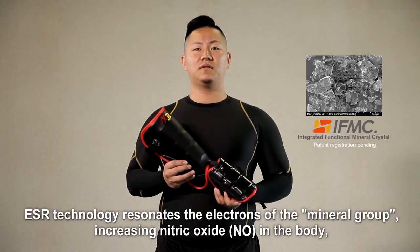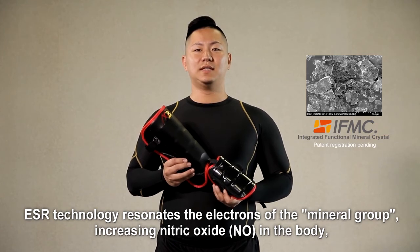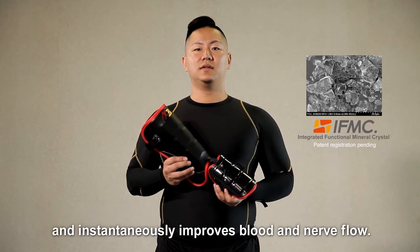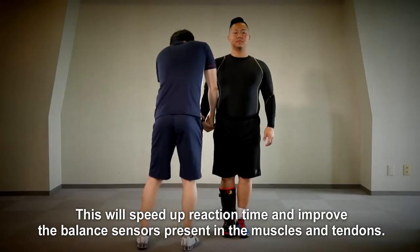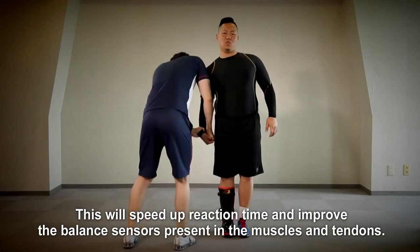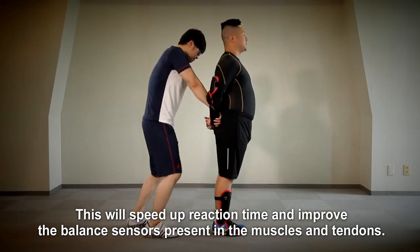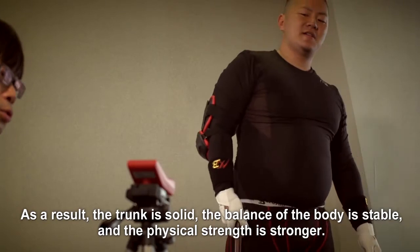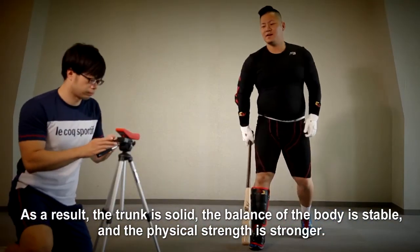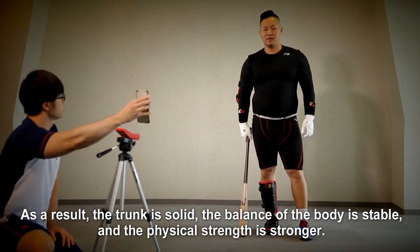ESR technology resonates the electrons of the mineral group, increasing nitric oxide in the body and immediately improves blood and nerve flow. This will speed up reaction time and improve the balance sensors patent in the muscles and tendons. As a result, the track is solid. The balance of the body is stable and the physical strength is stronger.